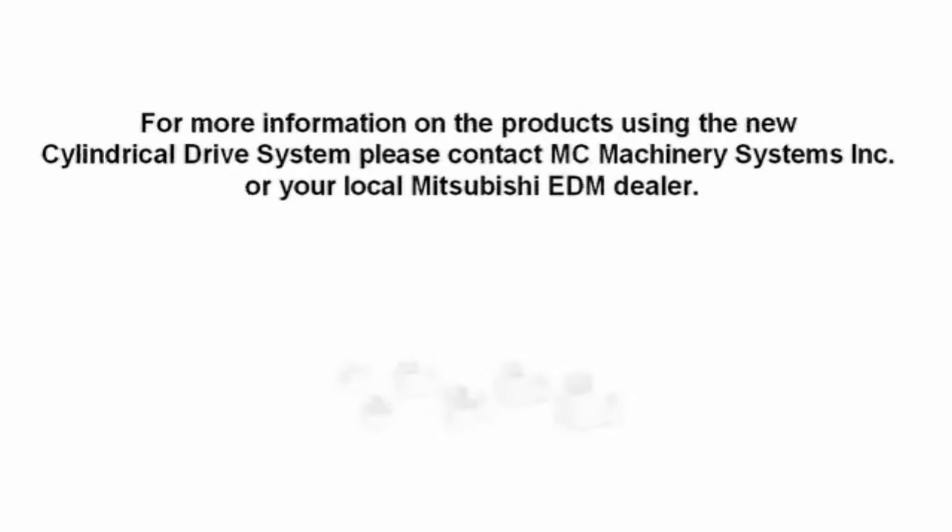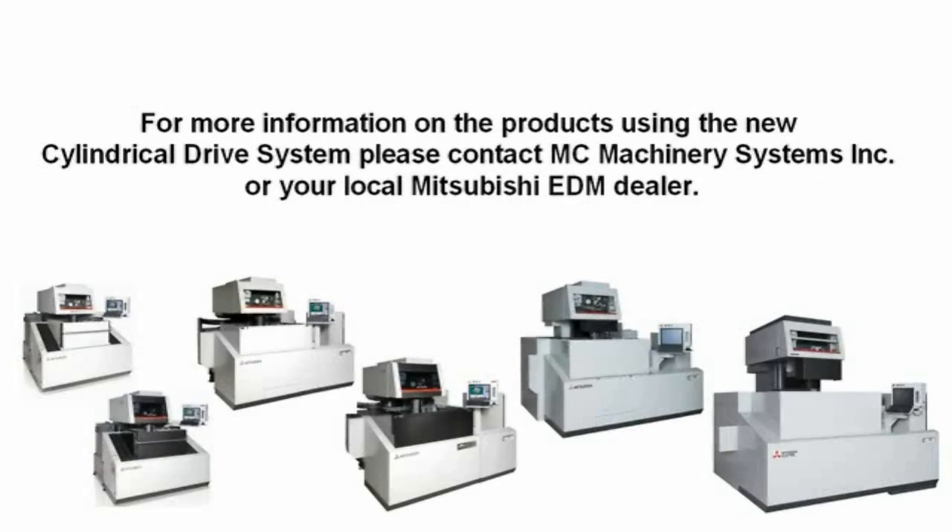For more information on these products using the new cylindrical drive system, please contact MC Machinery Systems or your local Mitsubishi EDM dealer. Thank you.